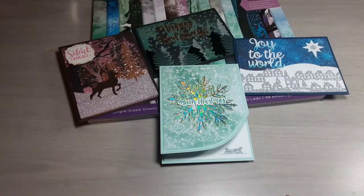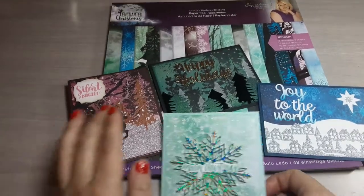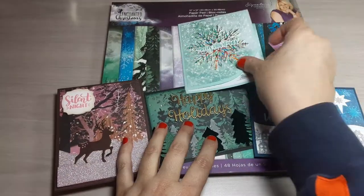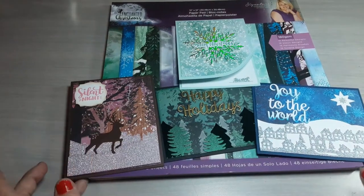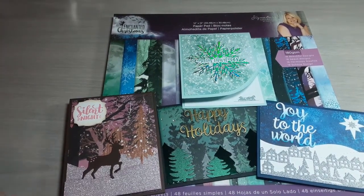So there are my next four cards — six of each — for a total of 24 more cards for my Christmas stash from Enchanted Christmas by Crafter's Companion. I'll see you guys soon with another set. Thanks for watching, bye-bye!